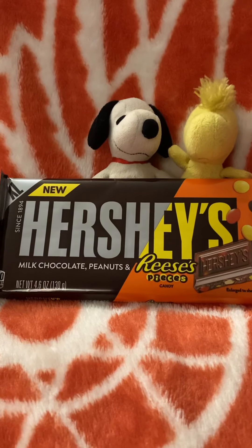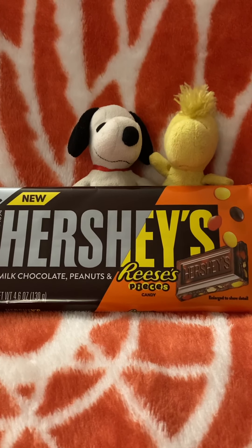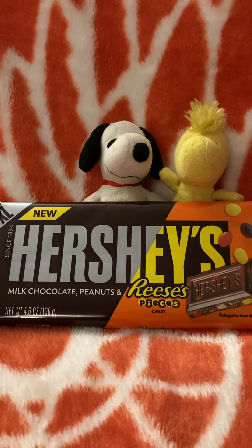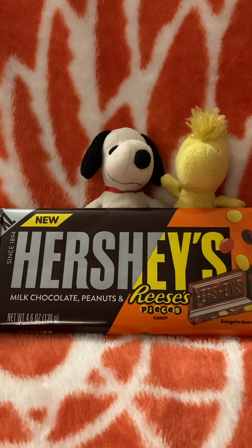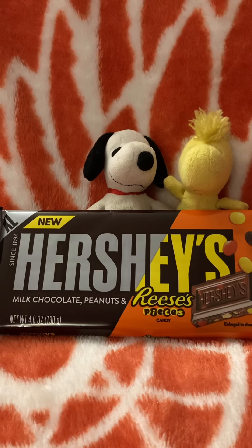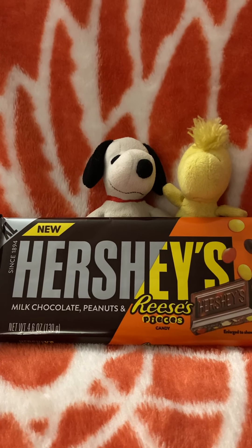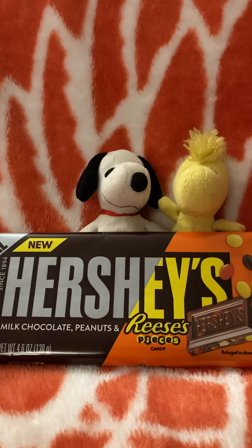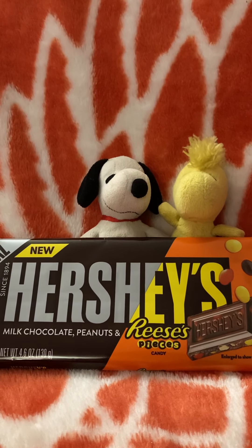So anyways, if you have any more information about this candy bar, just leave us a comment on the video and we'll respond to you as soon as possible. We hope you stay tuned for more videos coming up, and we're trying to get the best time to make them all. Please stay tuned for more videos coming up on our Twitter next week.